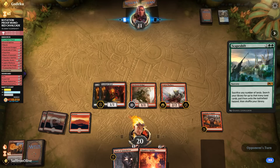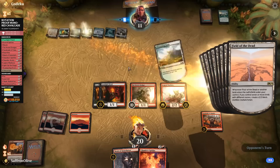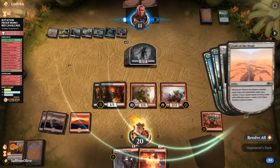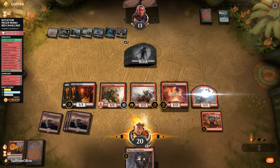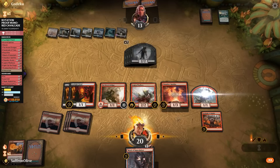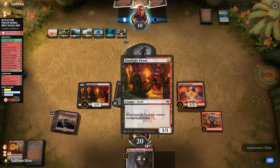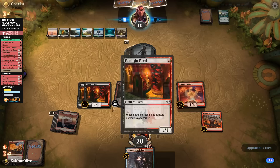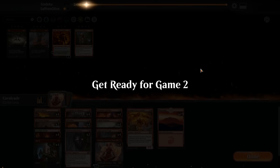We get some zombies and a Blast Zone with two counters — odd. We play Spitfire, a Mountain, Dodger, make a token, and attack. Opponent blocks and drops to ten. Opponent plays another Zombie — and they scoop it up! We got there despite punting some damage earlier. Spitfire and Cavalcade is a combo good enough to overcome our mistakes.